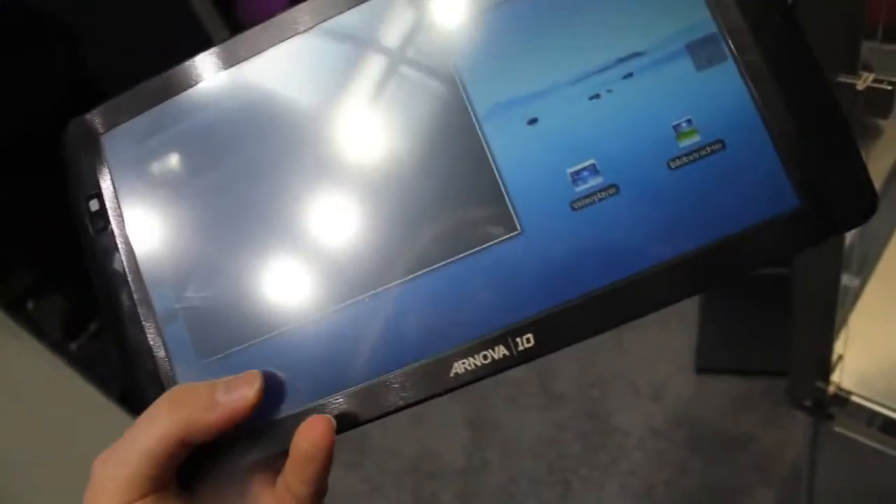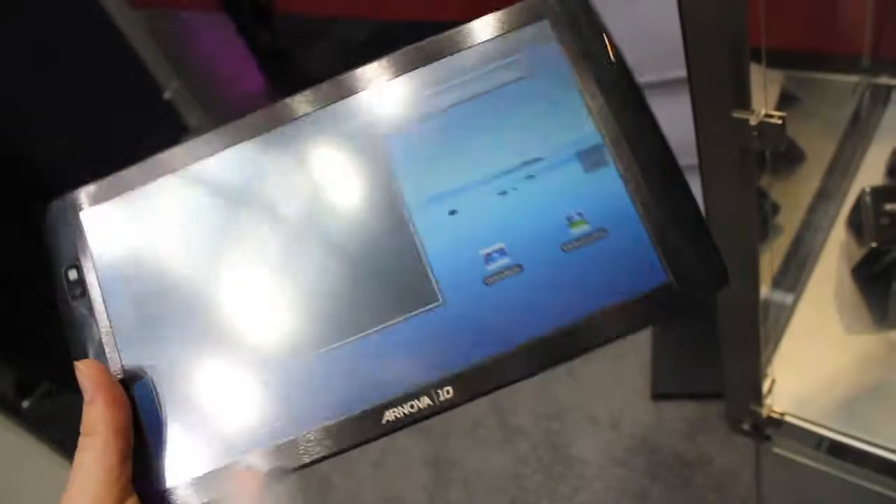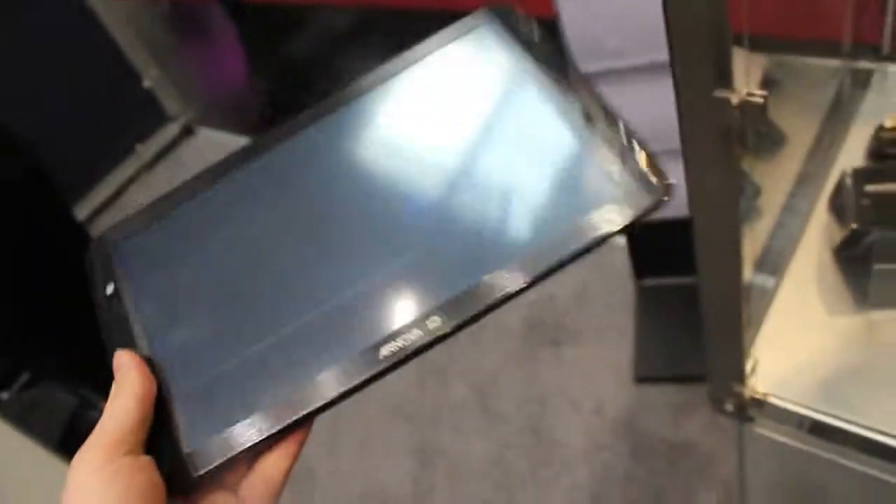I can't really show it right now because I've got my hands full, but it's very light — you can hold it in one hand easily. We've got a webcam here.